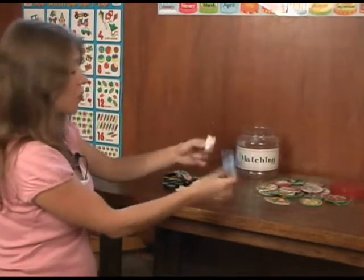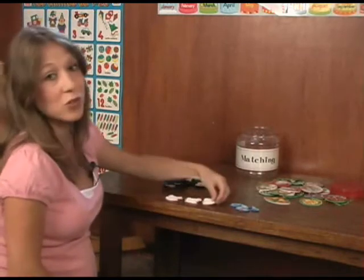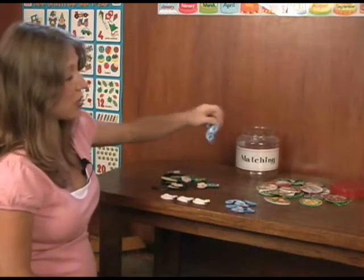These are also little foam animals which they can also pair. As you can see, you can use anything that you have available and accessible — and these are very fun too. They're unbreakable.